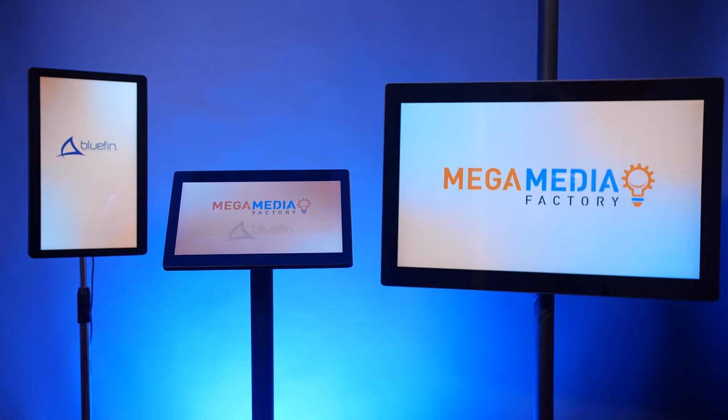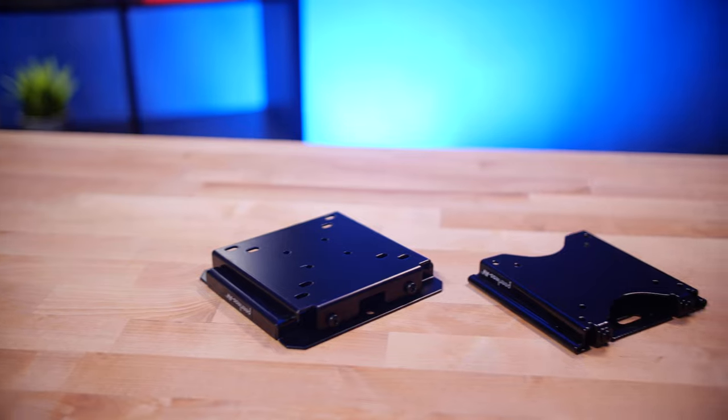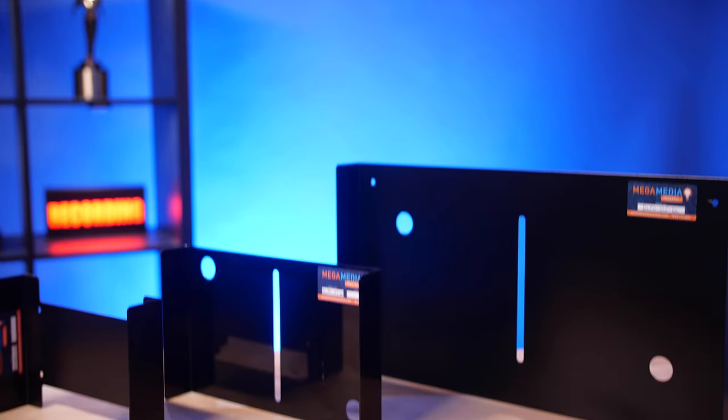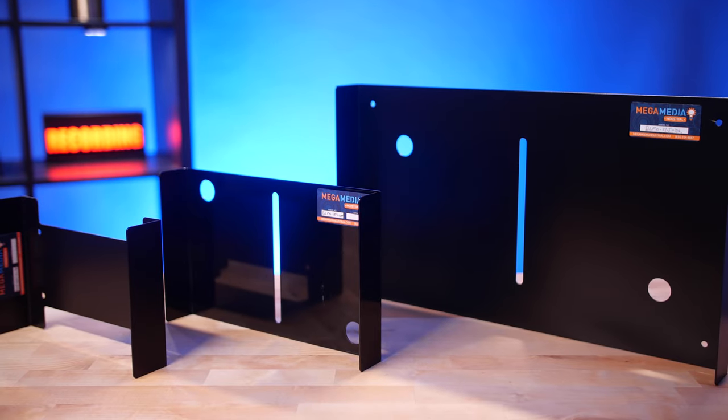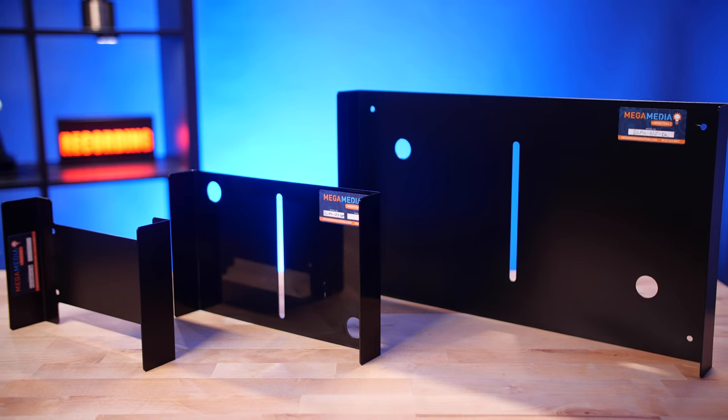Our dress kits are available for any Bluefin size and orientation, and are designed to work with specific Peerless AV mounts. Each dress kit has holes for cables to pass through, and if needed, holes to mount the dress kit to the wall. Made in the USA from powder-coated aluminum, they are built to last for many years of service.